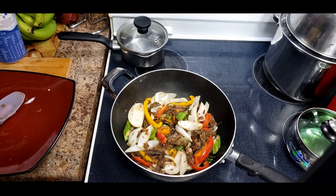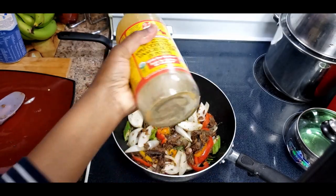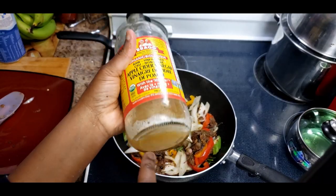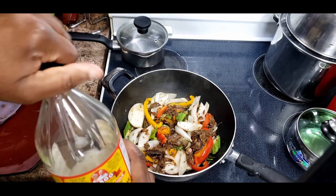Now I'm going to add a little bit of vinegar. You can add white vinegar but I'm going to add apple cider vinegar. Shake it up because whatever settles at the bottom - I use the one with the mother. When you see something settle at the bottom, don't worry - that's the good stuff.